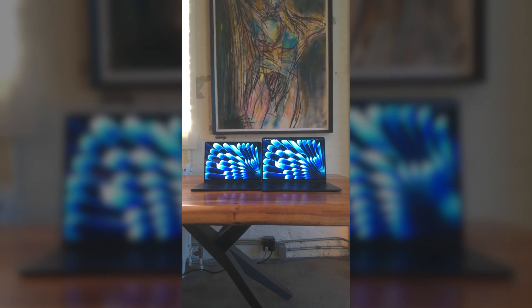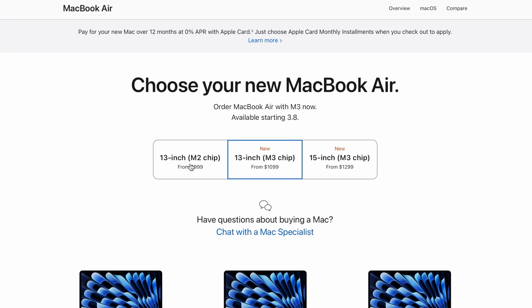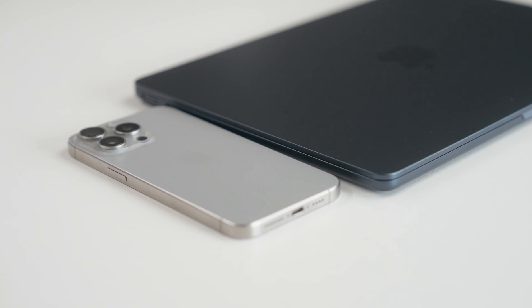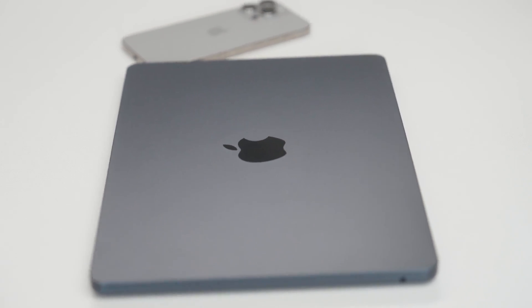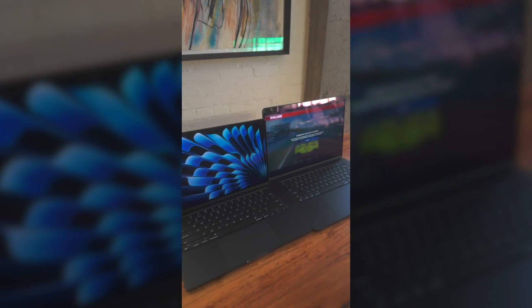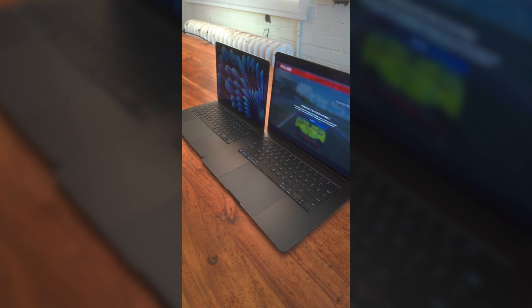Now let's go through some buying decisions, starting with size — deciding between 13-inch and 15-inch. Keep in mind the M2 15-inch is now discontinued, so the only option is the M3. The 13-inch is actually 13.6 inches, and I personally feel this is the ideal size for someone on the go who needs portability — for example, a student going class to class, someone who commutes, or someone who travels a lot.